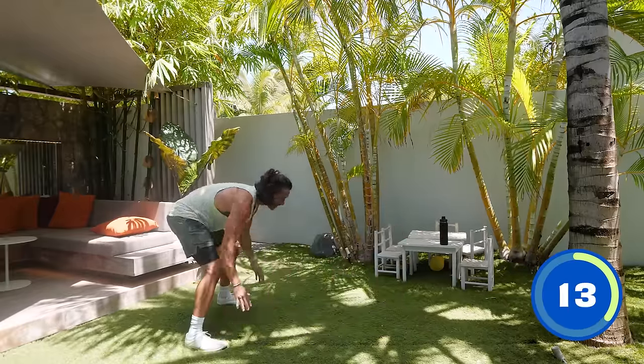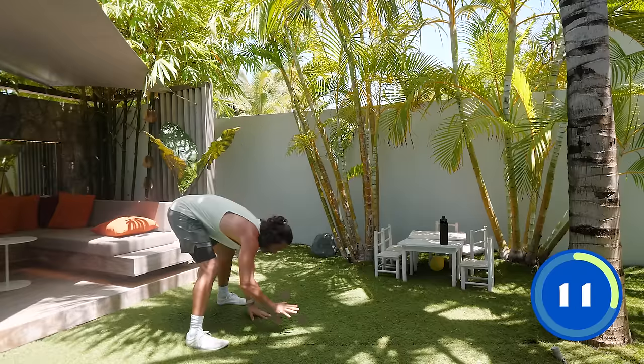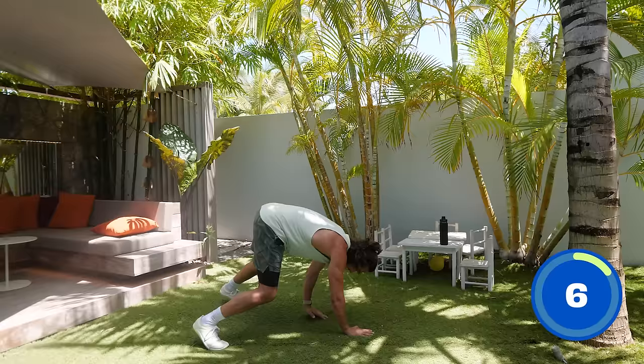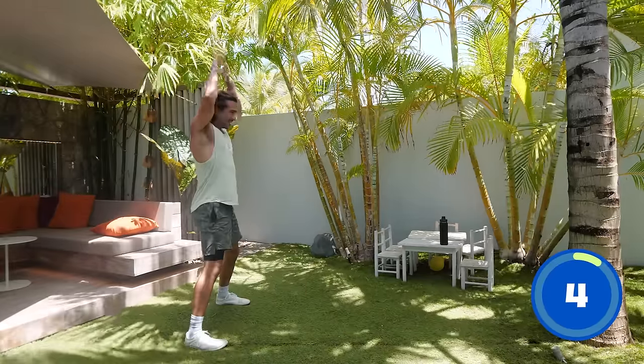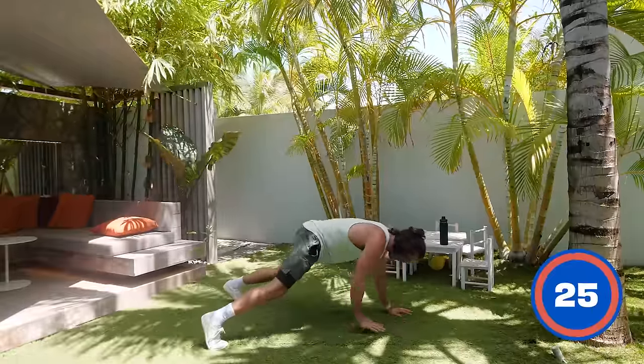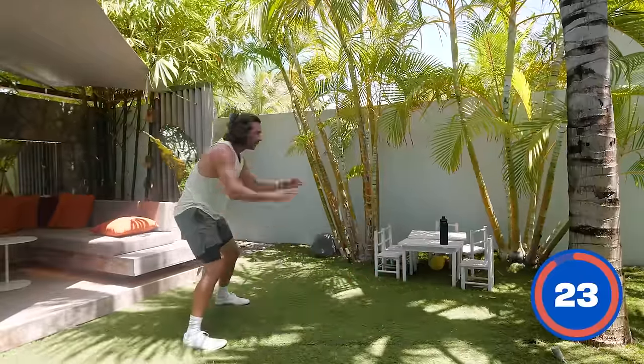Walking those hands back, touch the floor, touch the sky. And again. So lock that plank out, squeeze the abs. Let's do one more. Last one — walk the hands out, high plank, walk back and relax.